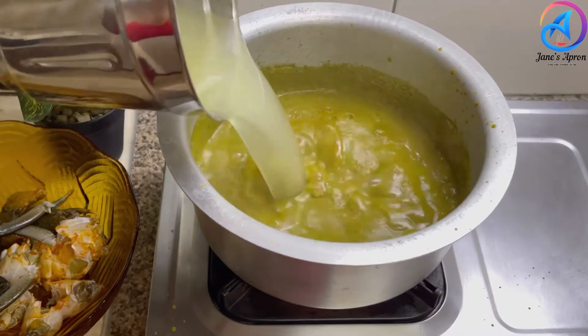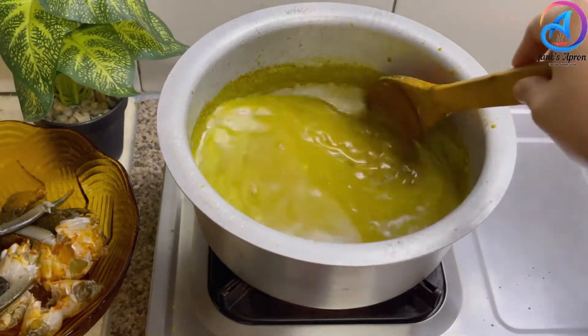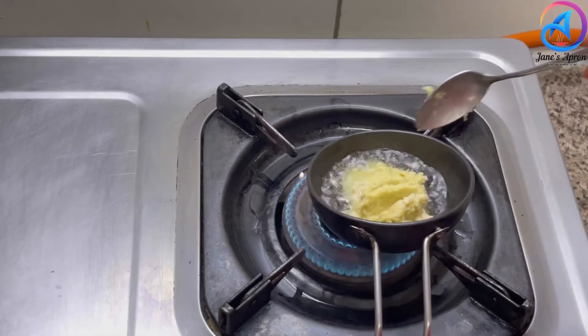I didn't want to waste any of that green masala, so I poured some water into the mixing jar and got all the masala out into the kadai. I forgot to add ginger garlic paste at the beginning, so I'm adding it now.